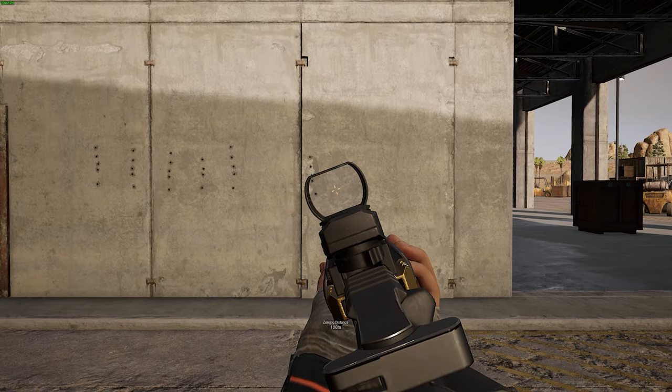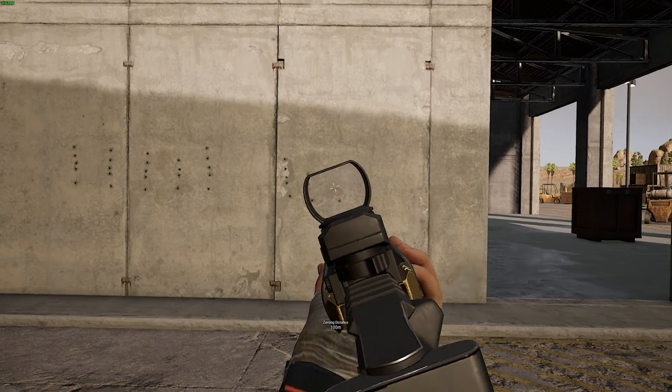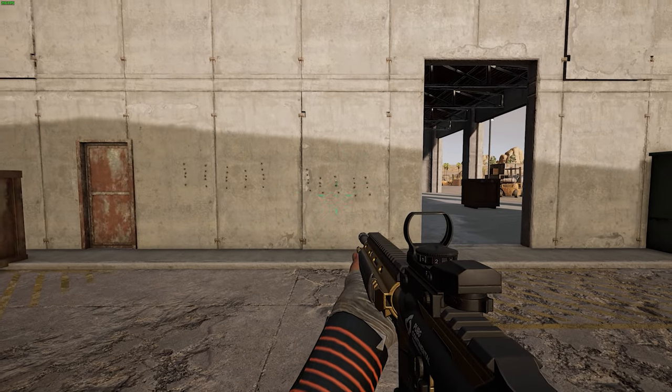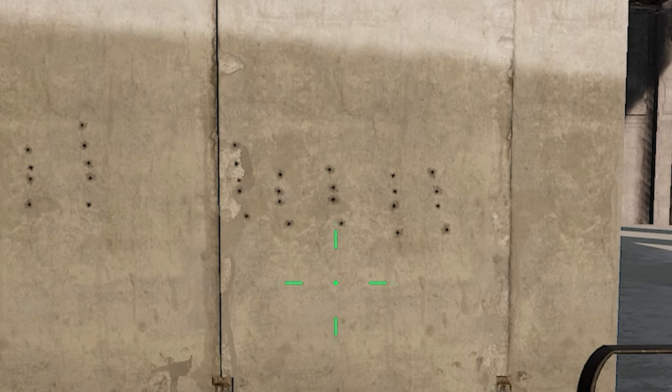I'm gonna do a few lean sprays. And this horizontal recoil is always into the side you are leaning, so already there is a disadvantage of shooting and spraying while leaning.